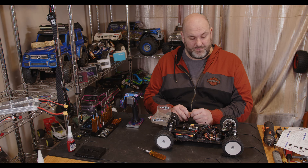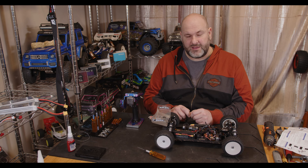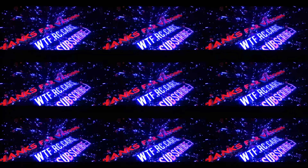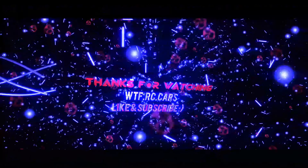Thanks a lot for watching WTFRC Cars. If you find this kind of video interesting or useful, don't forget to share with friends and family, don't forget to like, hit the notification bell, and I'll catch you guys in the next one.